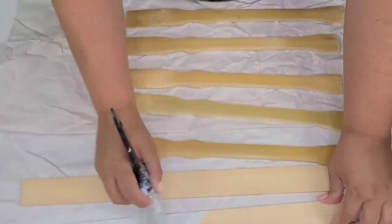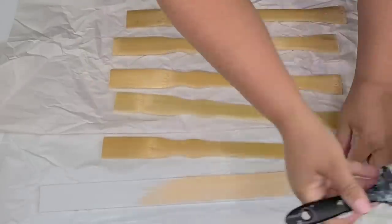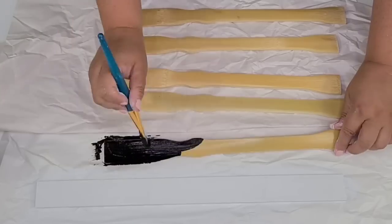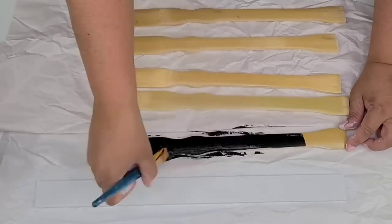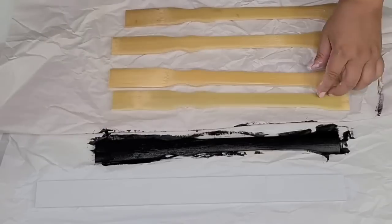You can make this whatever size you want, whatever color you want. The two painter sticks I'm going to paint white, and then the back scratchers I am going to paint black using Waverly black paint in the ink. And again, you can use any colors you want.